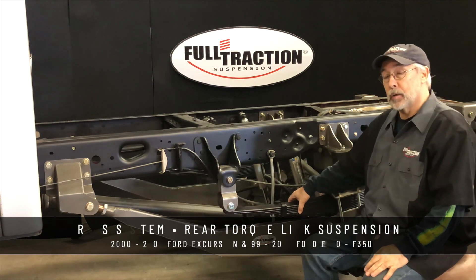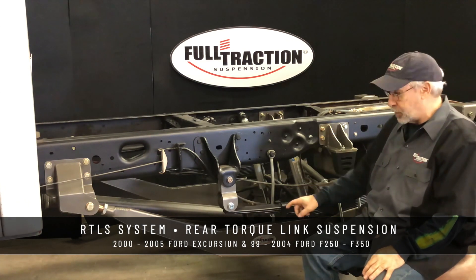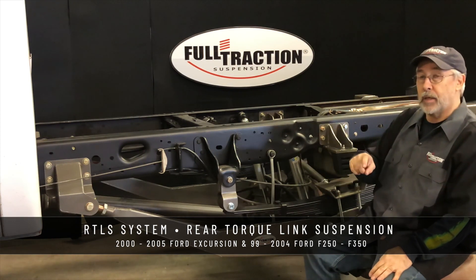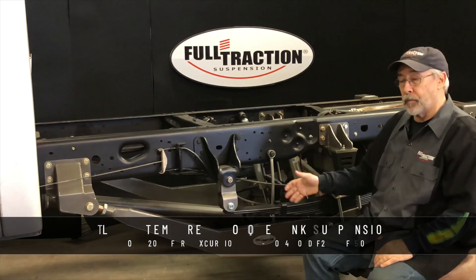That stands for Rear Torque Link Suspension. In this case, we put the rear torque link suspension on the 2000 to 2005 Ford Excursion and the 1999 through 2004 F-Series trucks. That's 250 and 350, four-wheel drive.